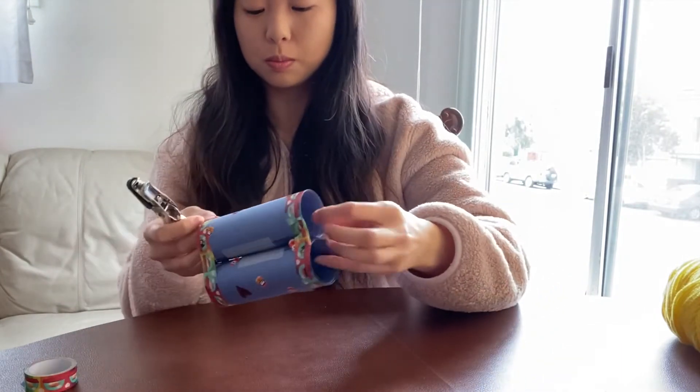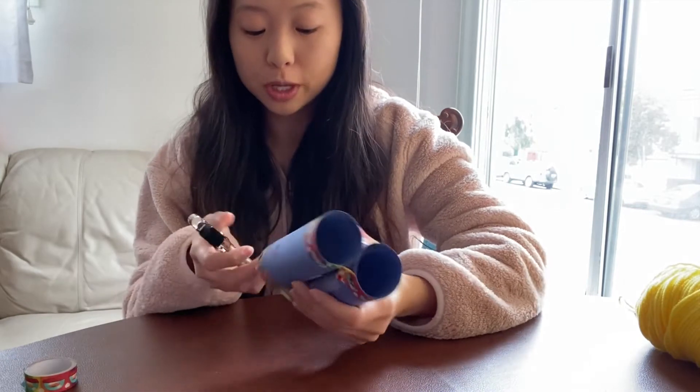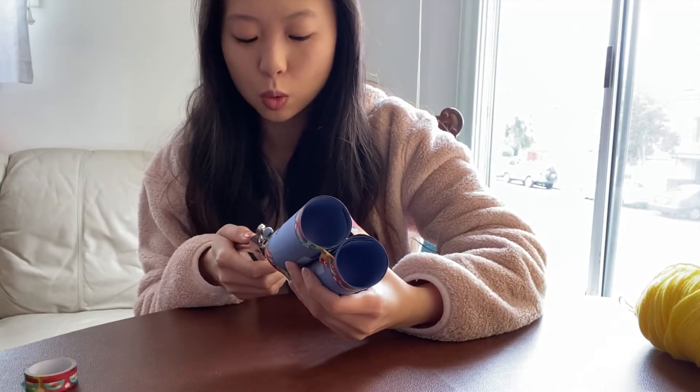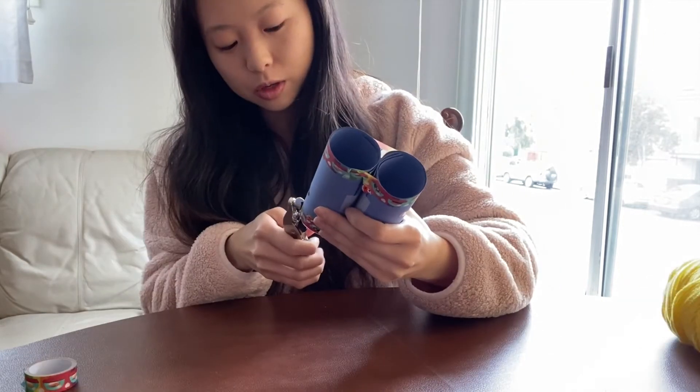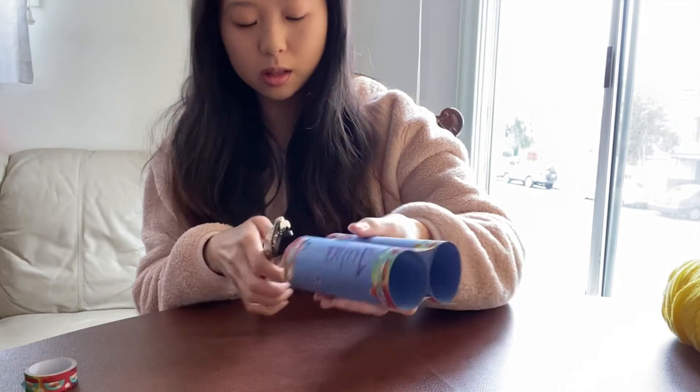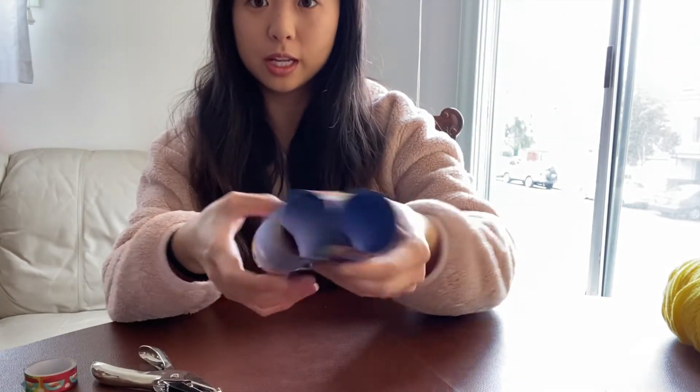Next, I'm going to poke some holes into the binoculars on the side. You can use a hole puncher to make the holes on the side, or you can ask your parents to poke a hole in it with scissors for you. I'm just going to make two holes right there. I made two holes, one on either side.